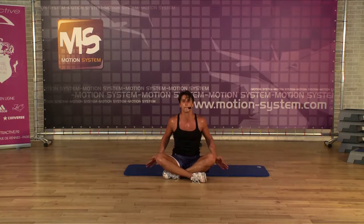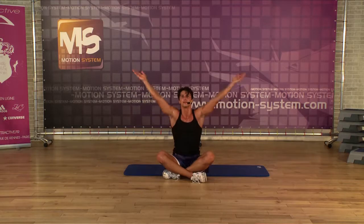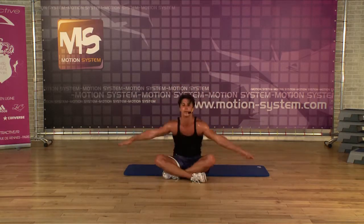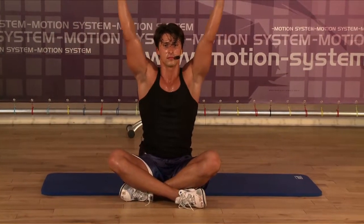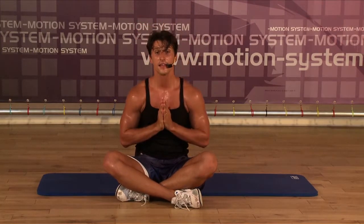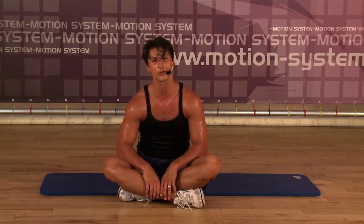Breathe in, breathe out all the tiredness now. Breathe in, breathe out. Last time, breathe out. Thank you very much for your energy. Enjoy this short and intense training and have a lot of fun with your clients.